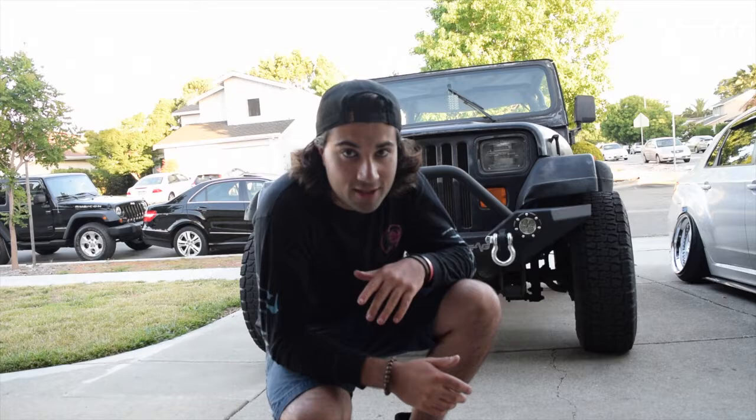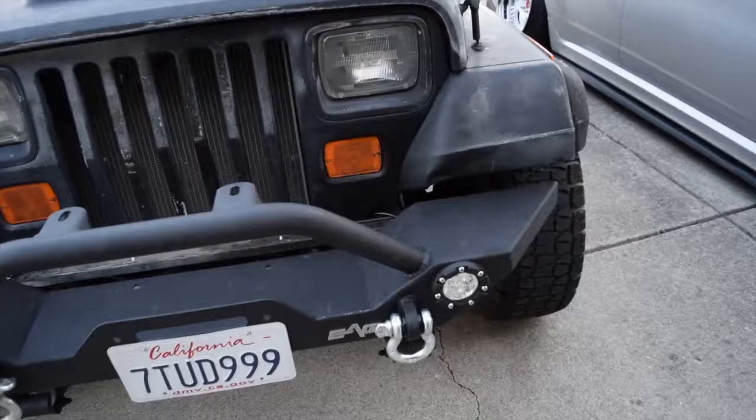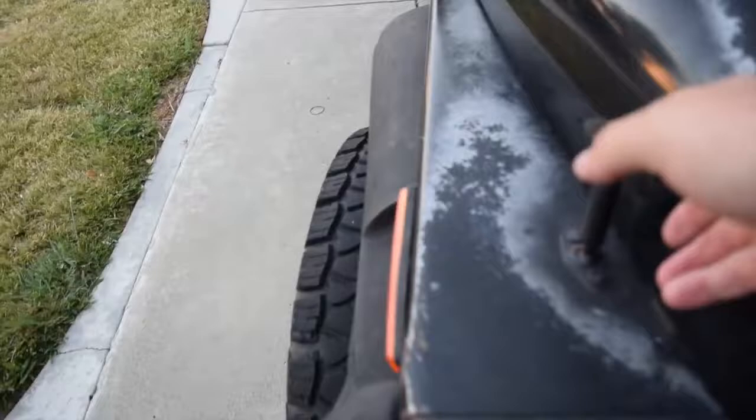The rock climber bumper is finally on — this is how it looks. It looks awesome, dude. I really love it. So I just want to show you guys how we wired the fog lights in.